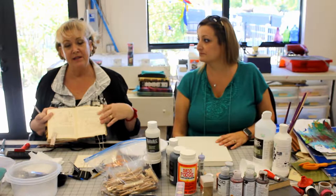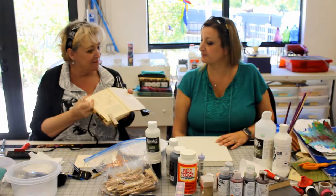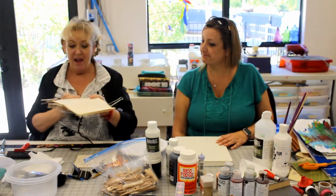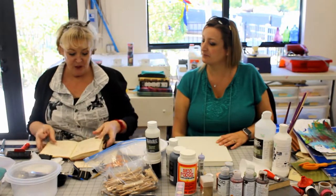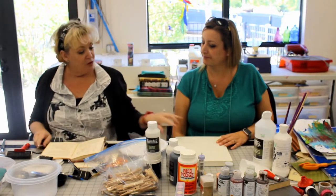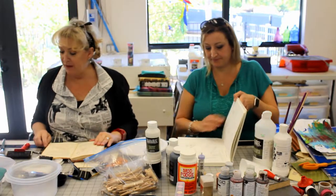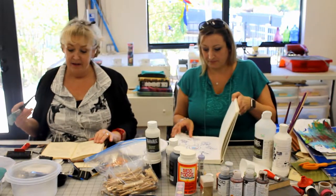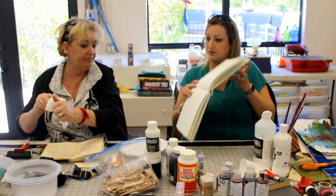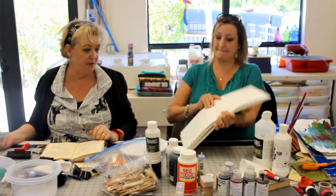Now that my page is ready and nice and thickened together, would you like to open yours up and start? Sure — we're going to gesso our pages. Okay, so I just open up to a blank page — whichever page catches you, this one did.